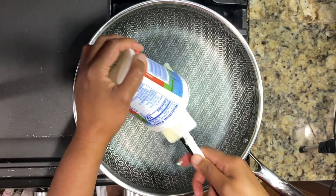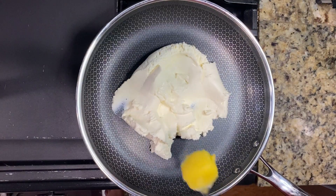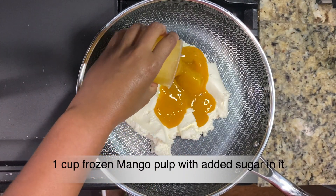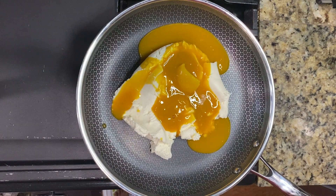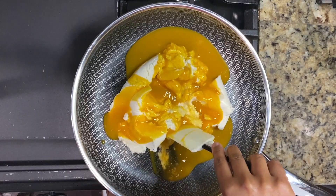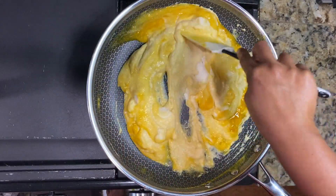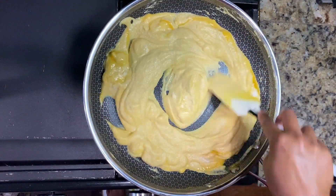Make sure to use a heavy bottom pan so that the mixture doesn't stick to the bottom. I will also be adding 1 tablespoon of ghee and a cup of mango pulp. I'm using frozen Kesar mango pulp here; you can use any mango pulp of your choice. Now turn on the stove and start cooking the mixture. If you wish, you can also add half a cup of milk powder in this recipe, but today I'm just going to use ricotta cheese.